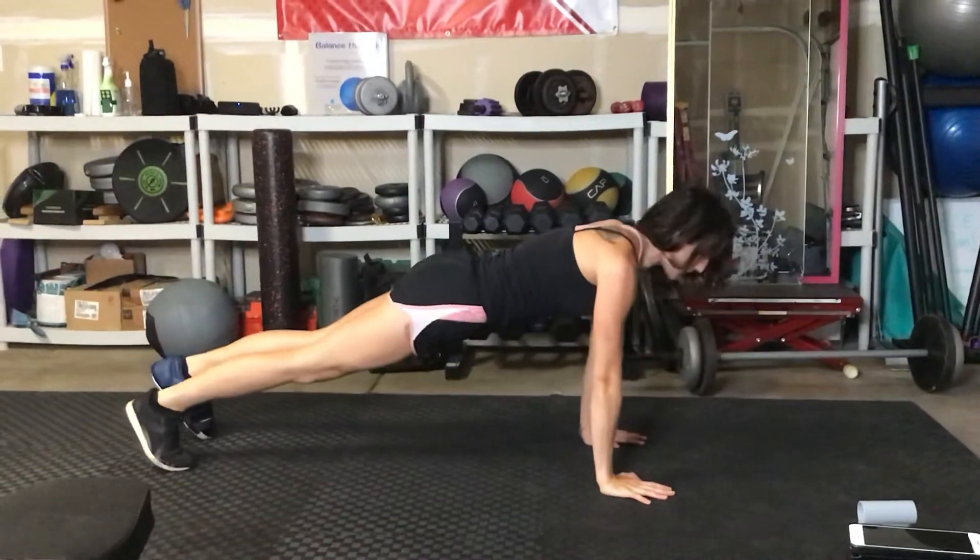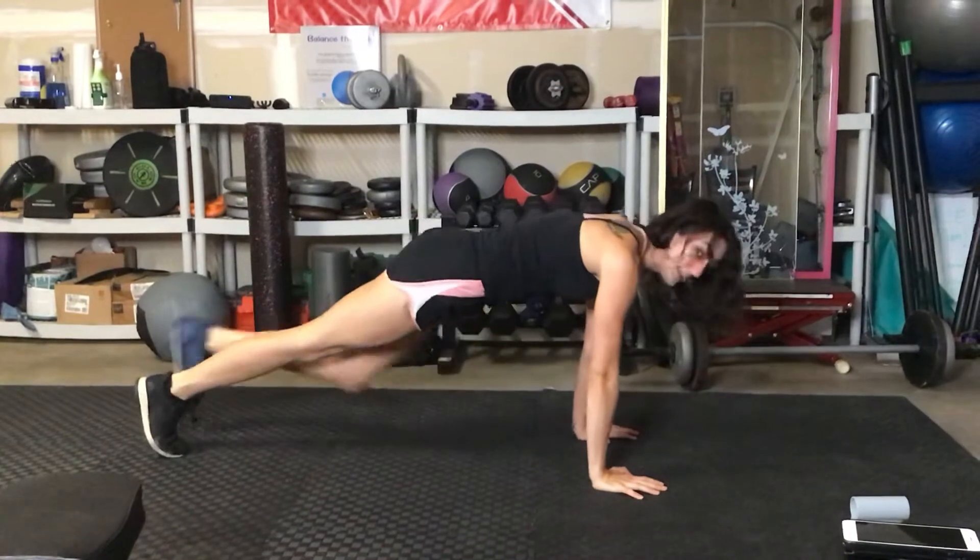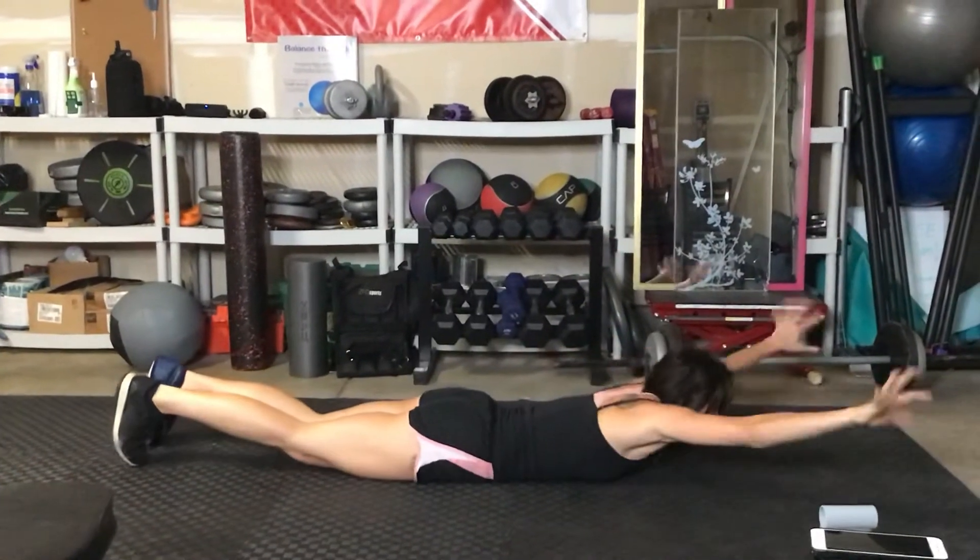Press yourself back up and repeat. One, two, three. Leaning forward, lower down, reach out.